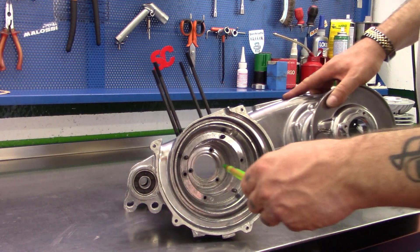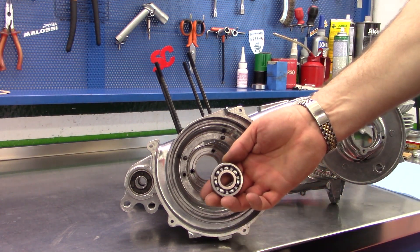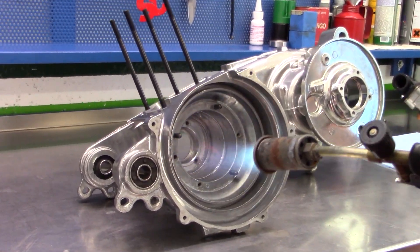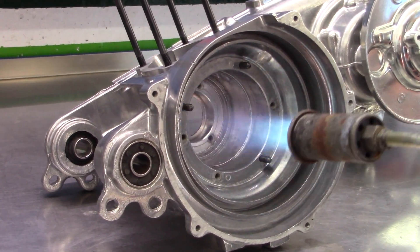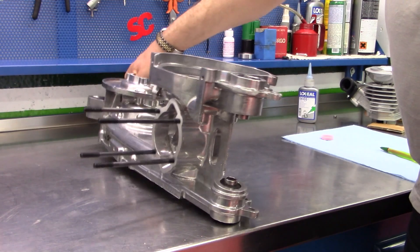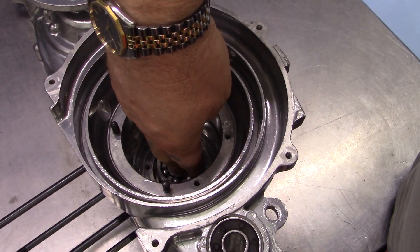What we're going to do now is heat this aluminium area up, which will expand enough to allow fitting of the bearing. This is the drive side bearing. We put the engine casing face down and fit the bearing carefully down into the hole, being careful not to touch the actual casing.